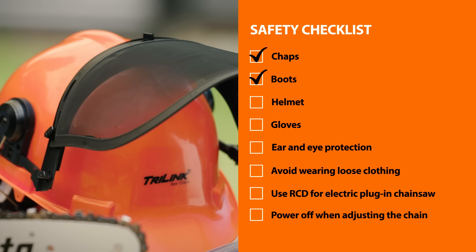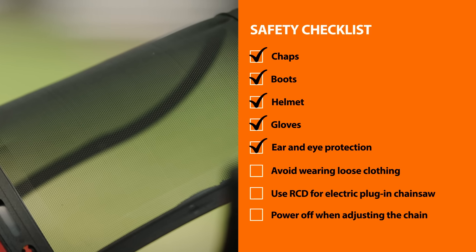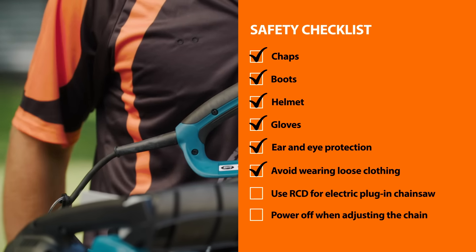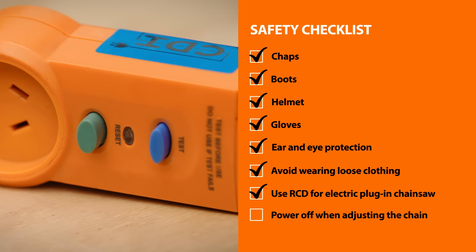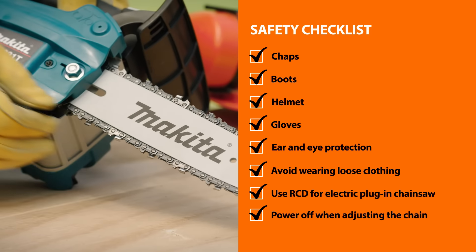Chaps, boots, a helmet, gloves, ear and eye protection will all help you keep safe. Make sure you're not wearing any loose clothing. And if you're using an electric plug-in chainsaw, make sure you use an RCD. Make sure to power off when adjusting the chain.